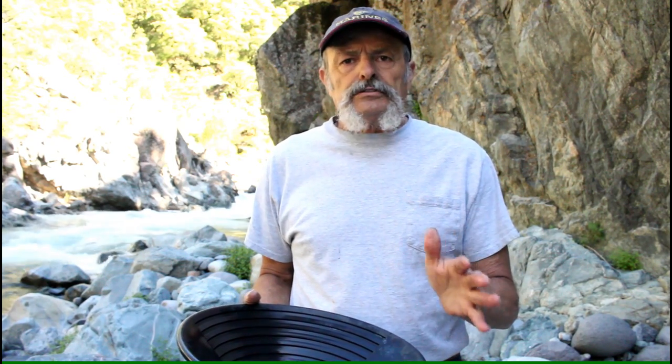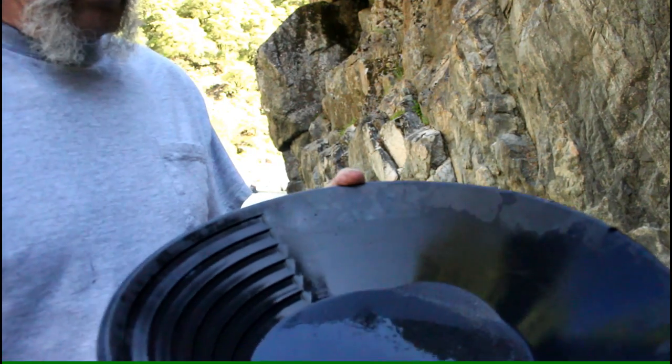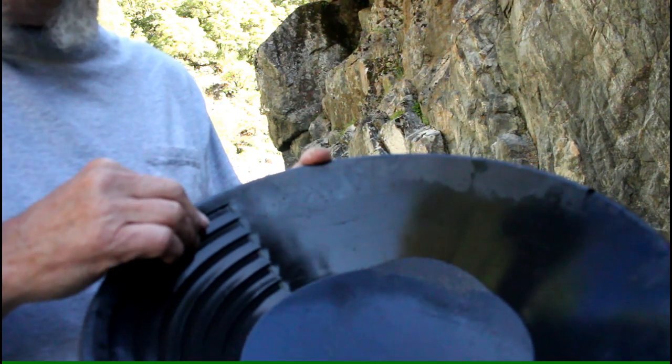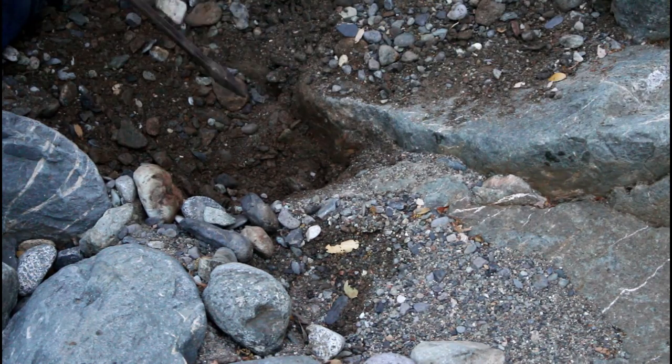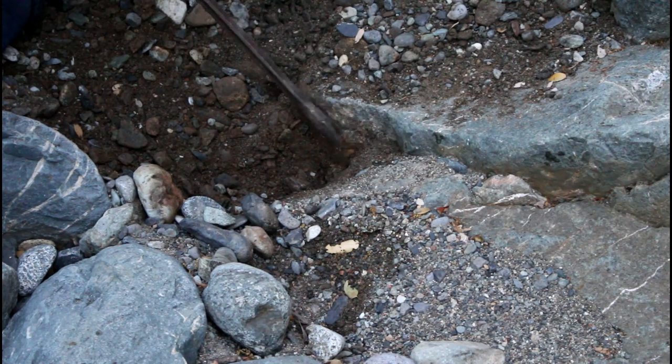We got that first pan worked out and as expected we didn't find any gold, but there's a lot of black sand which is a really good sign. Now we can get serious about digging down and trying to get to that little crevice. You can see right in here there's quite a bit of black sand from that one pan full.